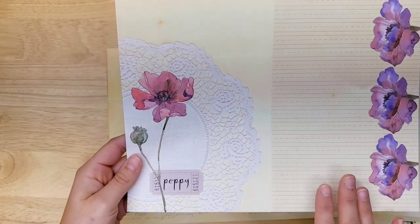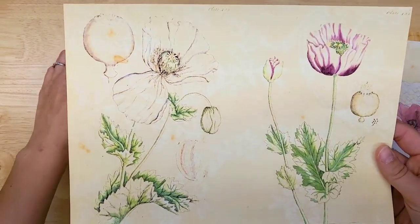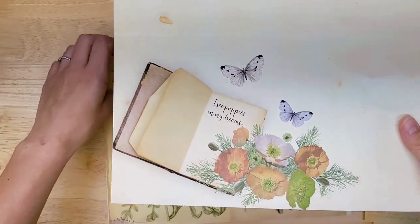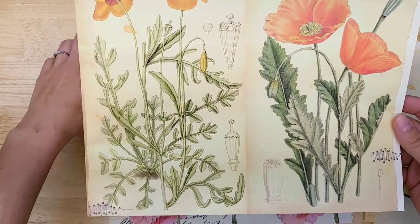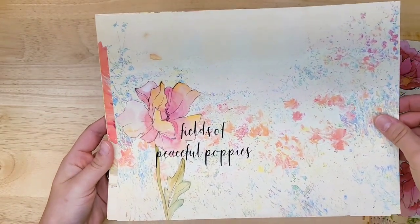Some writing pages as well as digital collaging. More vintage illustrations of poppies. It says, "I see poppies in my dreams." It makes a beautiful journal page. More vintage poppies — absolutely gorgeous. This one says "my happy place," fields of peaceful poppies.